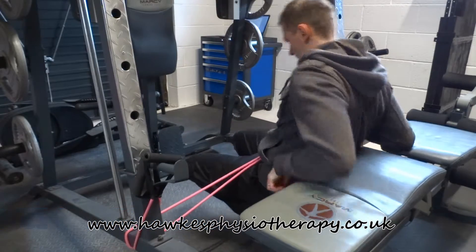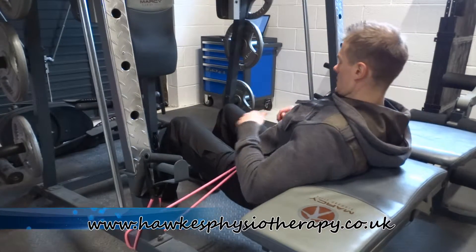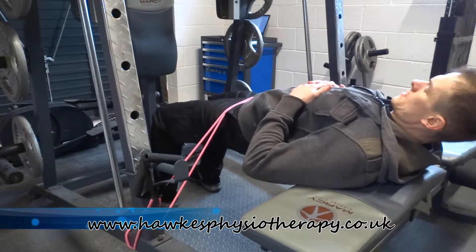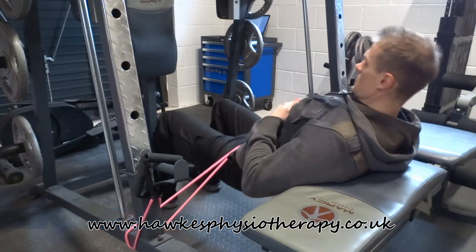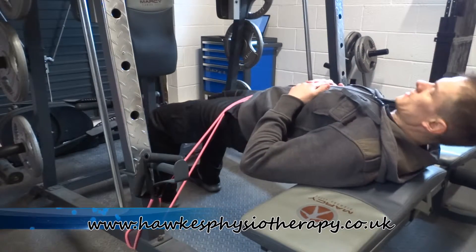Your feet should be hip-width apart, and in the upper position your shins should be vertical. Take a deep breath in, set your core, and drive through your heels to push upwards. Your knees shouldn't cut in or out throughout.